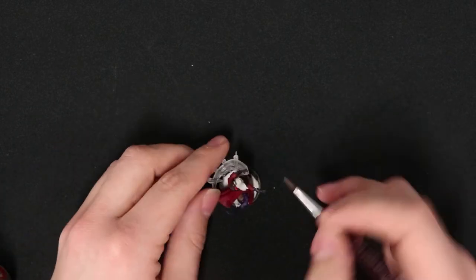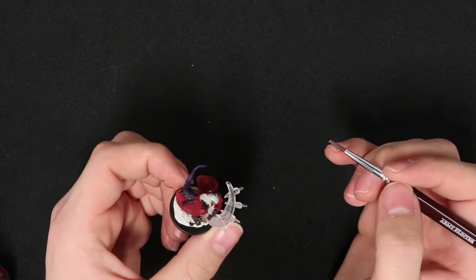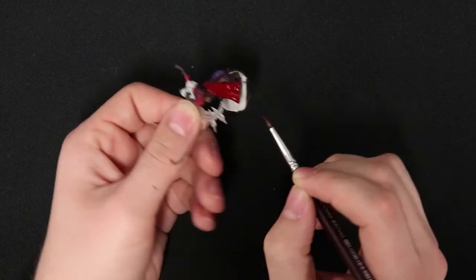First let's get that Apothecary White on the hair. While it's called a white, it does have tones of gray in it to make it actually look like light is hitting that surface.